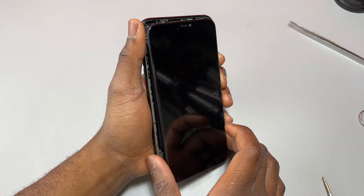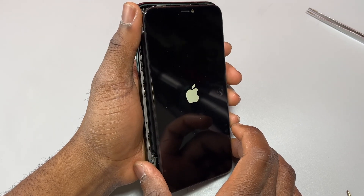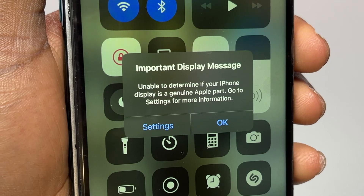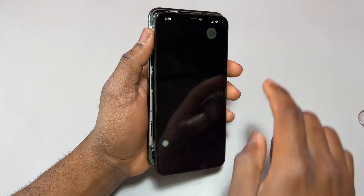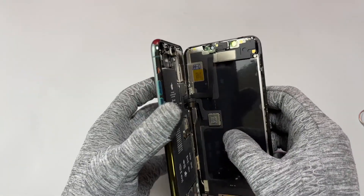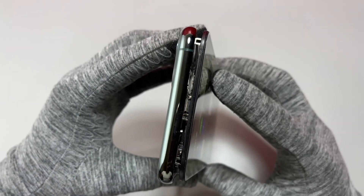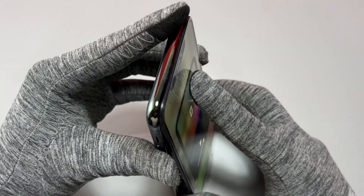Start testing the device to make sure the new screen is responding and there are no issues. There will be an Apple notification to let you know the screen is not an original Apple screen. Even if the screen came from Apple, you can bypass that notification and regain True Tone by programming the new screen to match the hardware. The notification only appears once the first time you turn on the device after changing the screen.